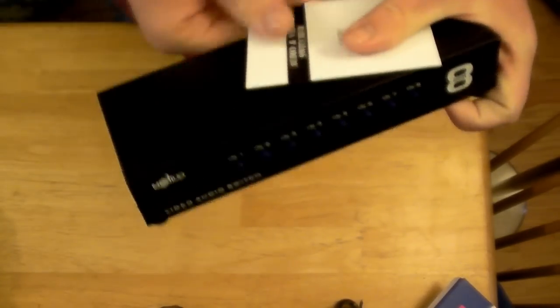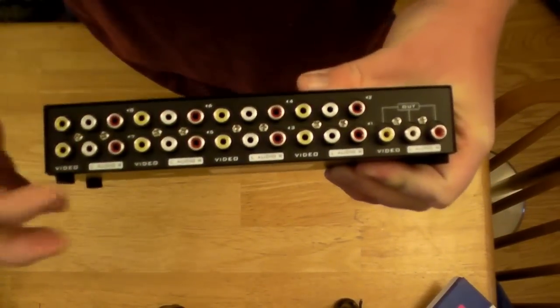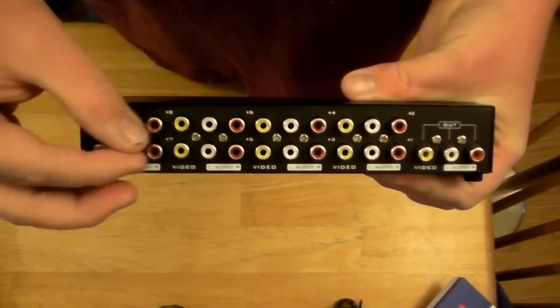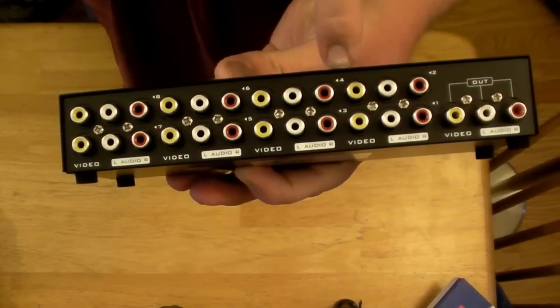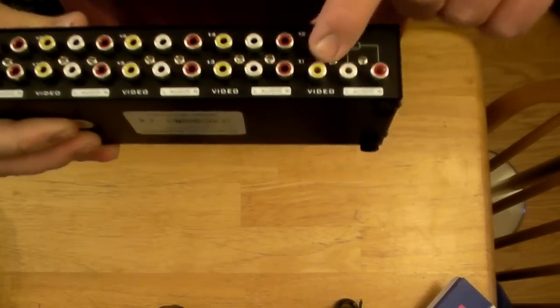I have quite a few systems so I'm pretty much going to fill this up. I may have one space left after I'm done today. Video is the yellow as usual, and left/right audio is white and red. You have them in pairs — a pair of yellow, white, and red. You can see inputs numbered one through eight, and then out.